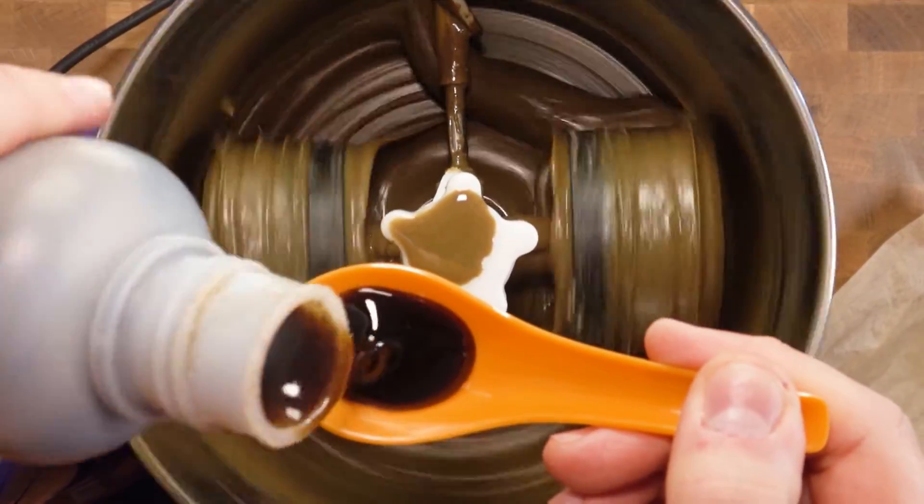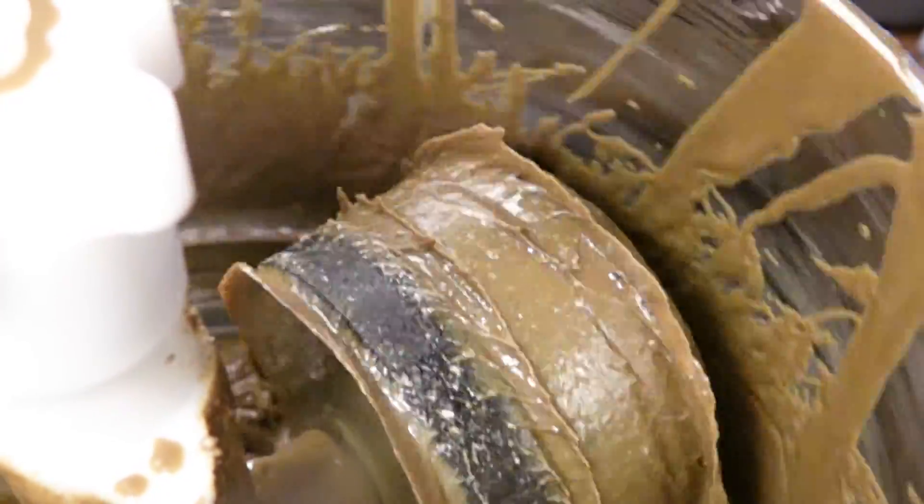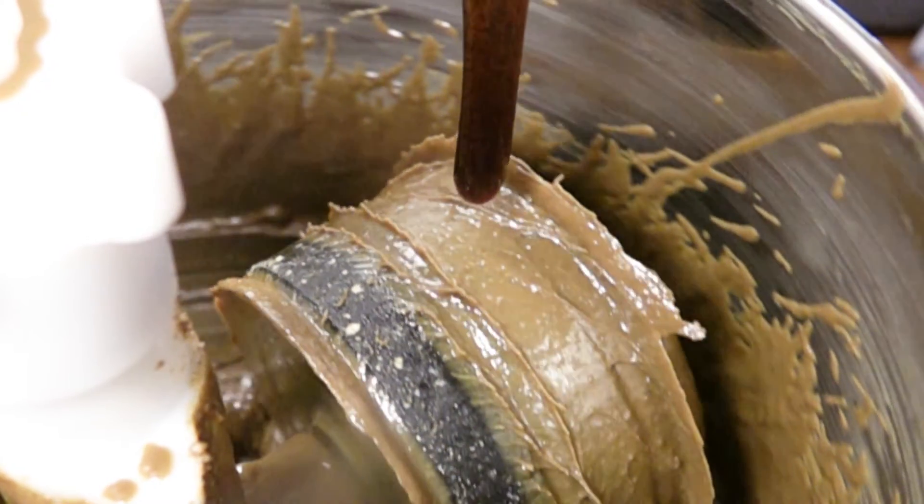This one is also to your preference — adjust it at your will, but don't add too much, because we don't want to overpower the pumpkin seed flavour. And like before, let that go for about 3 hours.